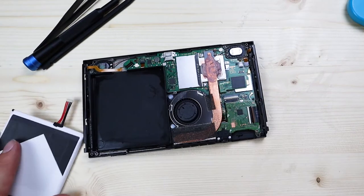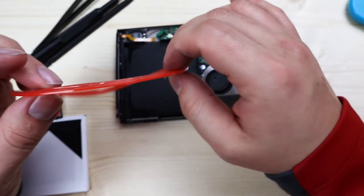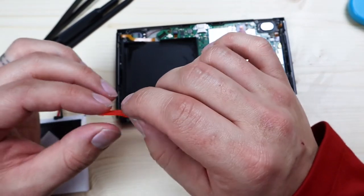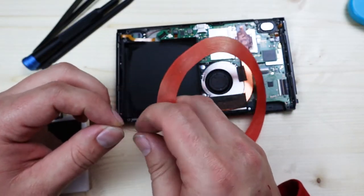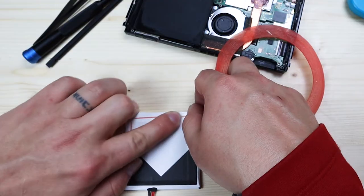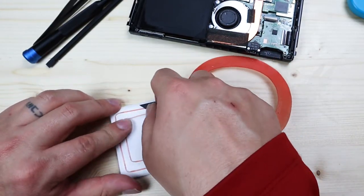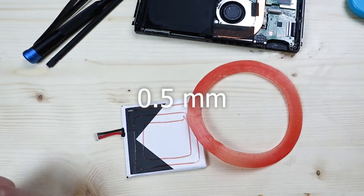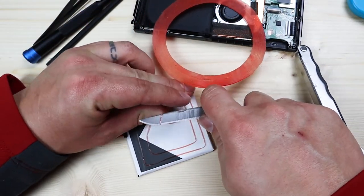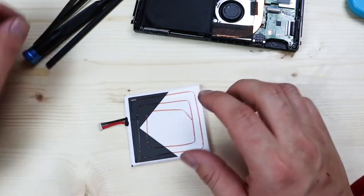The new battery didn't come with any adhesive, so I'll be using some red Tesa tape to adhere it down — I'll leave links in the description for everything I use. Just put the tape all the way around. This is really thin Tesa tape, 0.1 or half a millimeter wide. I'd normally go a little thicker but this is all I have left.